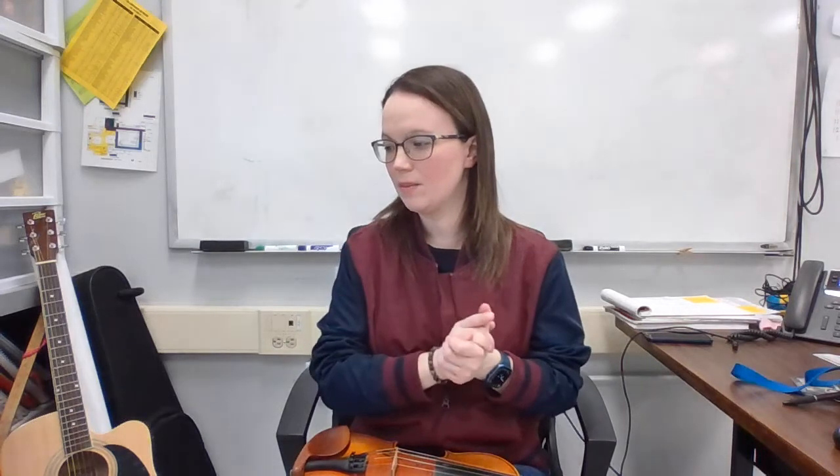So here's number 66, the rhythm rap. We clap through it counting: one-and, two-and, three, four — one-and, two-and, three, four — one-and, two-and, three, four — one-and, two-and, three, rest.